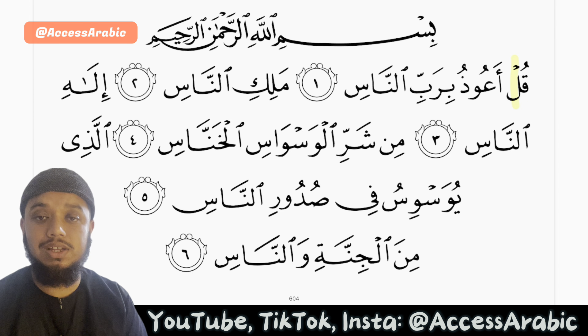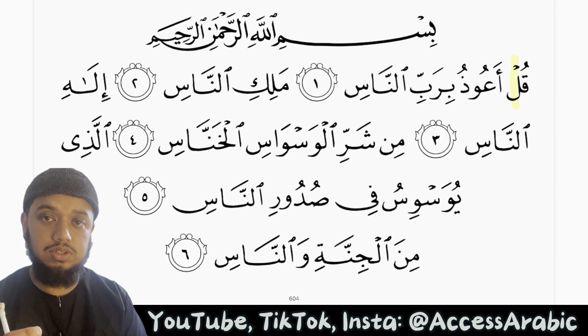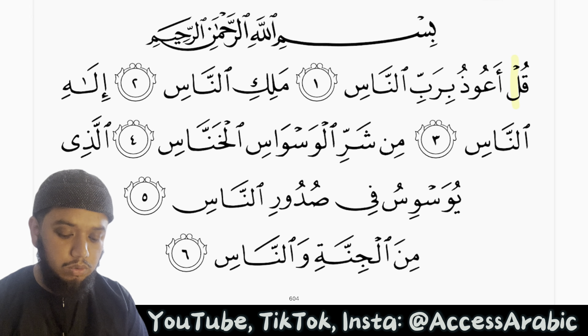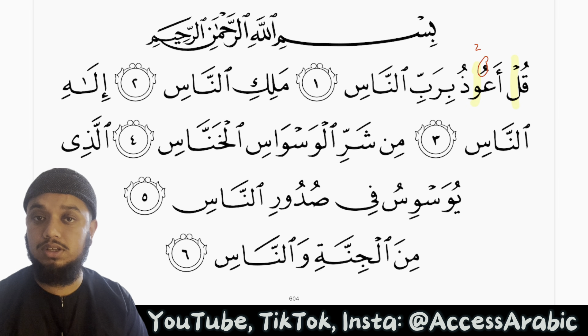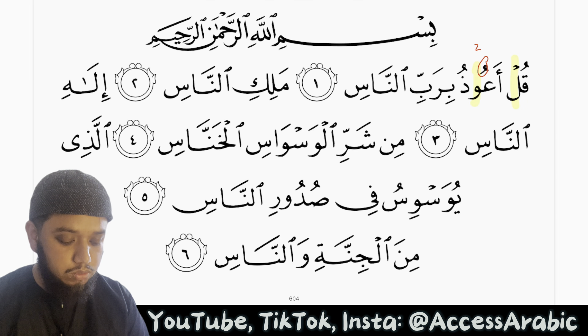We've covered in the previous videos that it is halfway between. Here we have a waw sakinah preceded by a dhammah, so this is mad asli — we stretch it for two harakat. It is mad asli, or mad tabi'i, whatever you like to call it. Qul a'udhu bi rabbin nas.